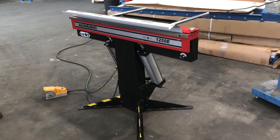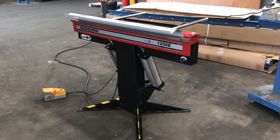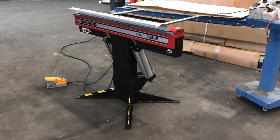Normally the Magnebends have all been manual — clamped with magnetic and a manual fold — so our new air-powered, 240-volt Magnebends are now on sale at Asset Plants.